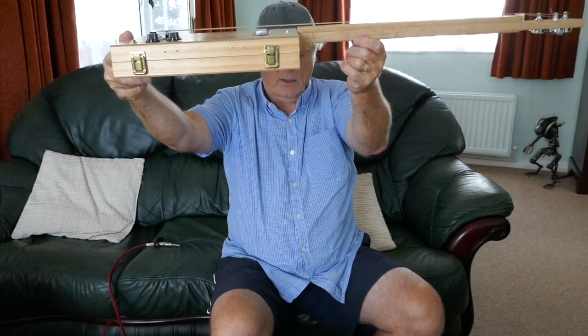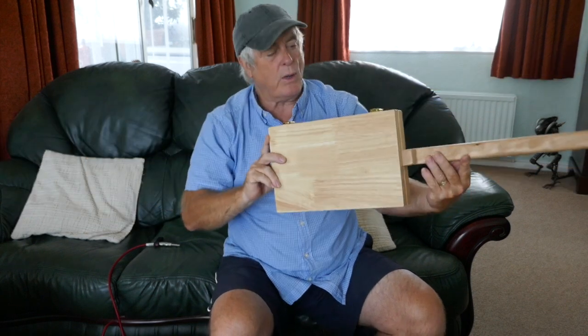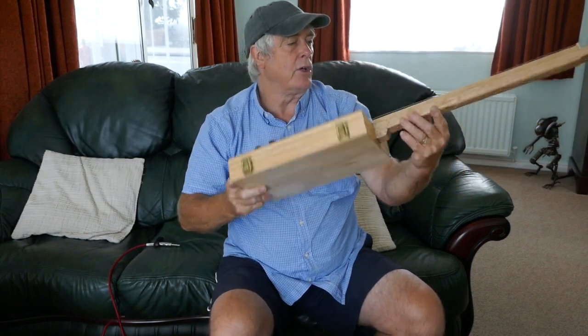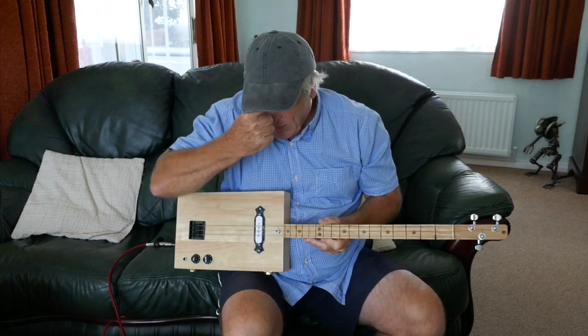There's the action so you can see that — it's set up a bit more for slide. This is going to be winging its way over to Europe this week to a customer who's ordered one. It sounds really nice.